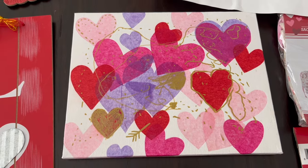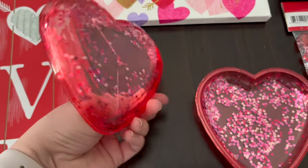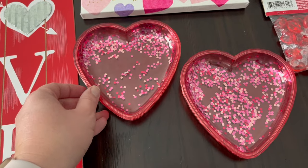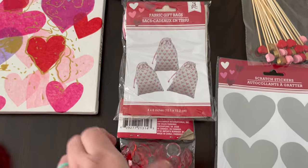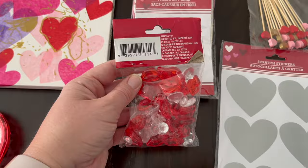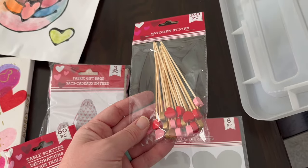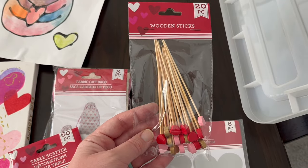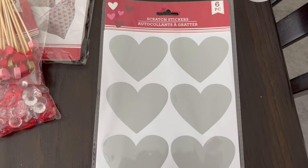We have some crafts we did last year — I'll make sure to link that video up above. These cute little plates were from Dollar Tree last year; I don't remember seeing them in the store this year but they might still have them. I've seen people make really cute tic-tac-toe things with these little bags and these little gem-type decor things, so maybe we'll get around to that. We got some other things I'll probably break out and use on Valentine's Day, but let's go ahead and finish decorating.